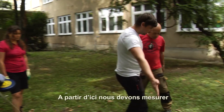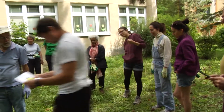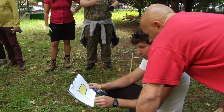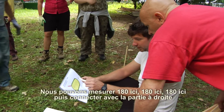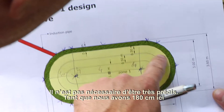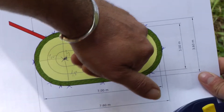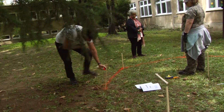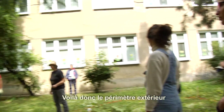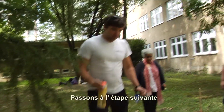So now from here, we need to measure where the curve goes. Since we have these points here, what we can do is mark another 180 here, 180 here, 180 here, and then connect them. It has to be fully precise — as long as we have around 180 at each point. This is the outside perimeter. Those are the next steps, so let's start digging.